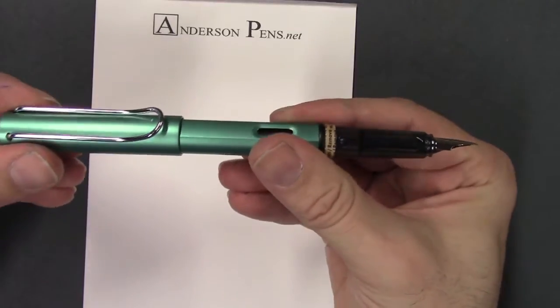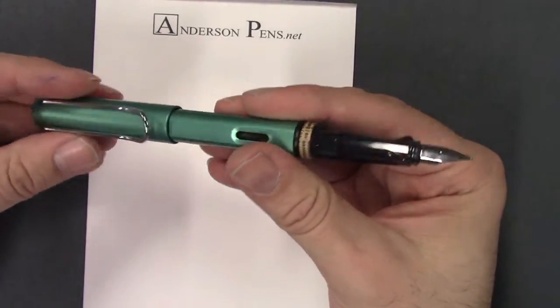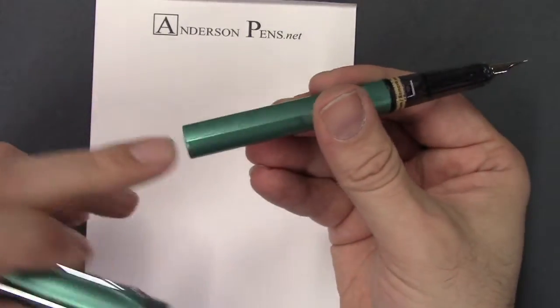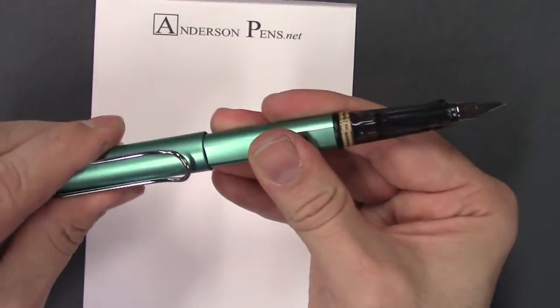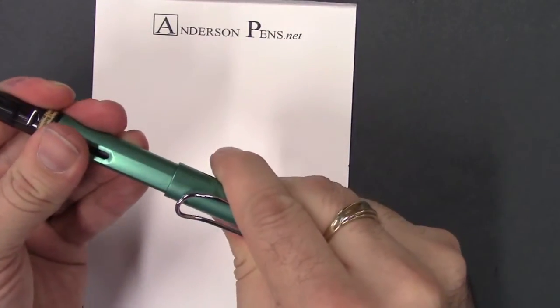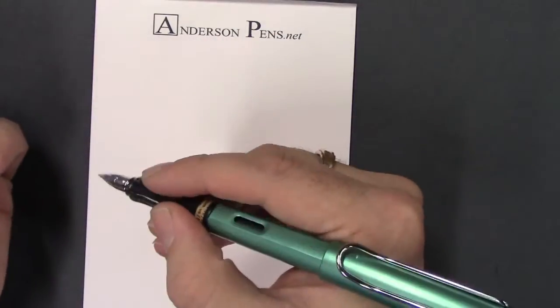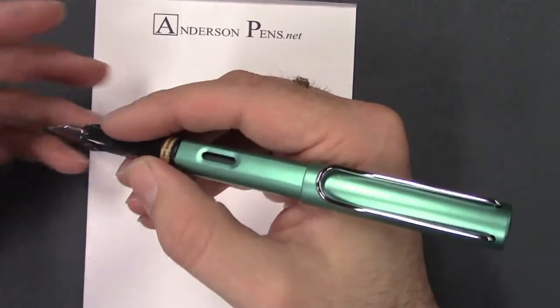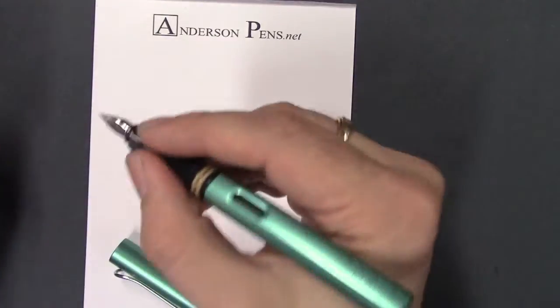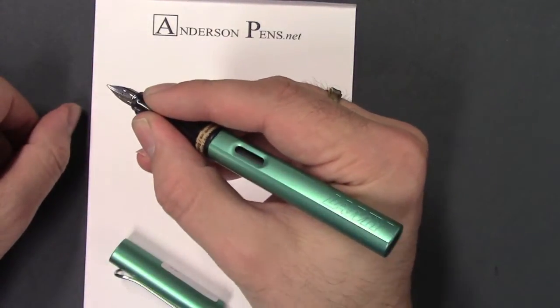The cap posts quite securely on the barrel end. Even though the barrel is not quite round, it can post no matter where you put it, so it's a nice tight fit. It's a little bit bigger of a pen, and it is good either with the cap posted or without.